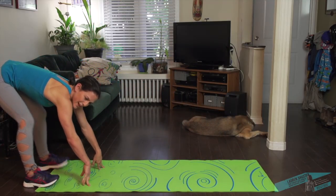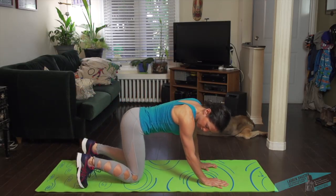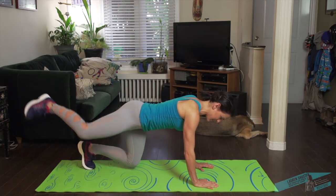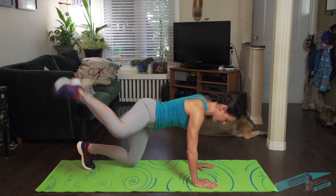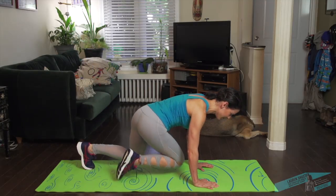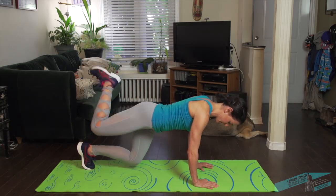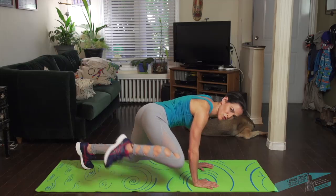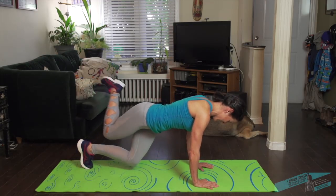Okay, so the next one — we're going to come into the classic quadruped position. Tuck the toes under, knees under the hips, wrists under the shoulders. Hover your knees and we're going to take the knee out and in. You may be able to cross it behind your other knee. Try to hug the elbows in, soft elbows — don't lock out your elbow joint.